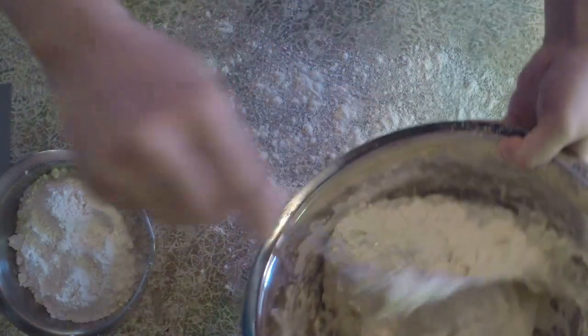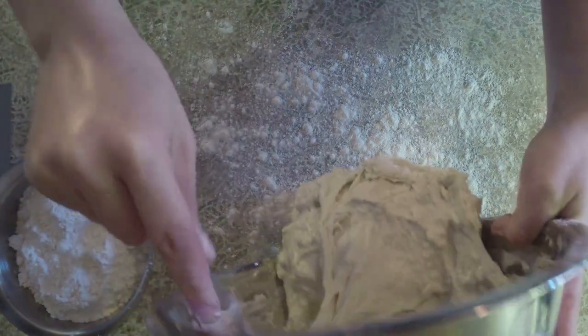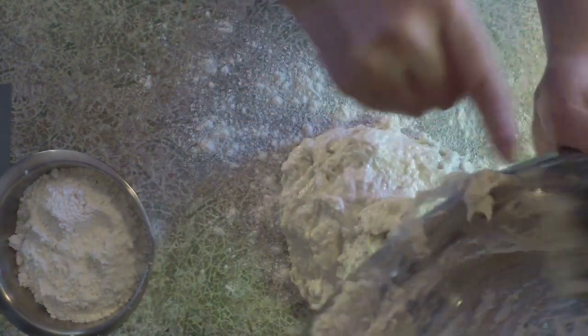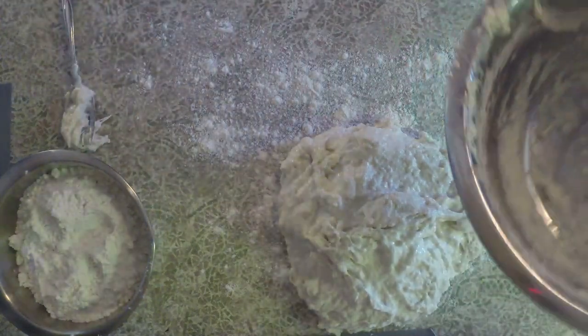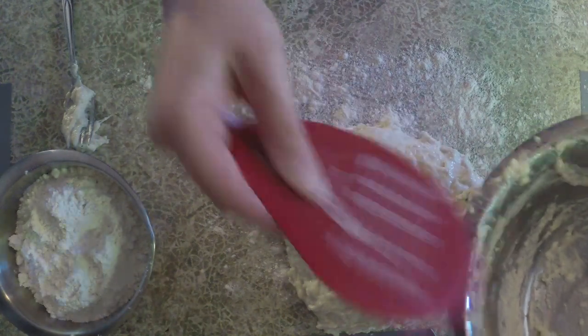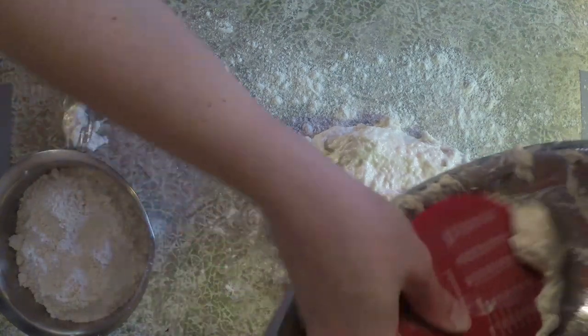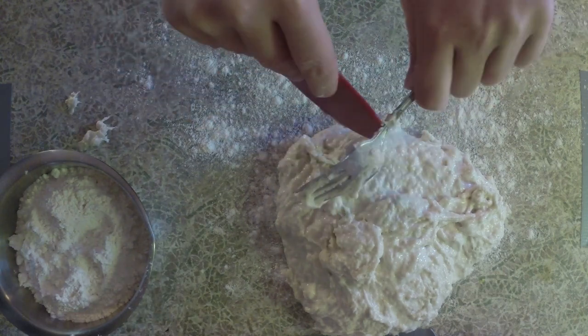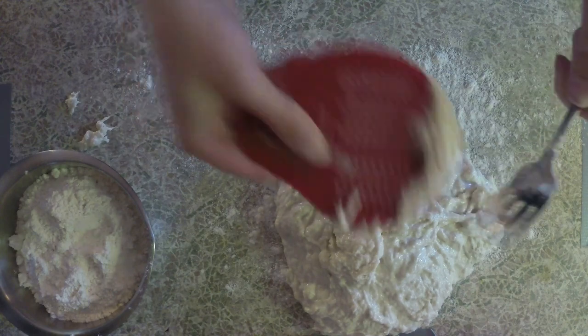Next we're gonna take our bowl of dough and empty it out onto our floured surface. Something I like to do is take a scraper to get all the last little dough bits out of the bowl. It allows you to use all the dough you've made and it makes cleaning the bowls afterwards a little bit easier. Our bowl can now be put off to the side.